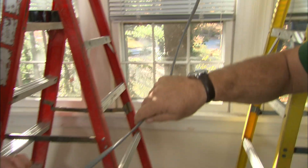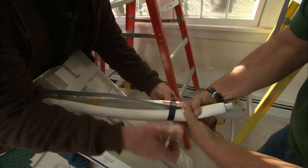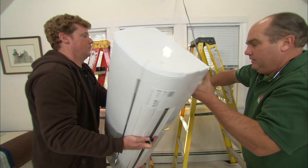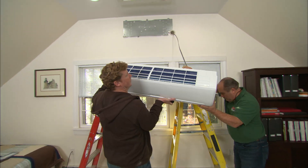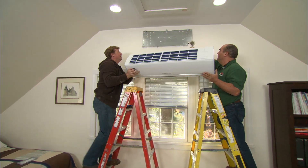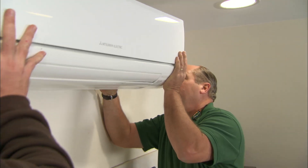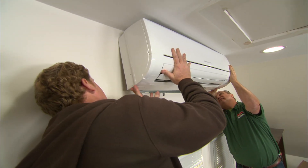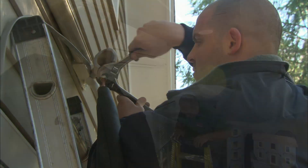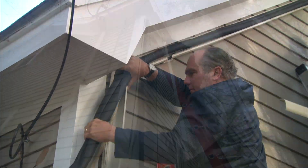We've run our electrical wire through the sleeve and made the connection. We tape all the lines together tightly to thread them through the sleeve. Outside, we'll connect the copper refrigerant lines with two wrenches, then run those lines along with the drain and electrical wire inside the conduit.